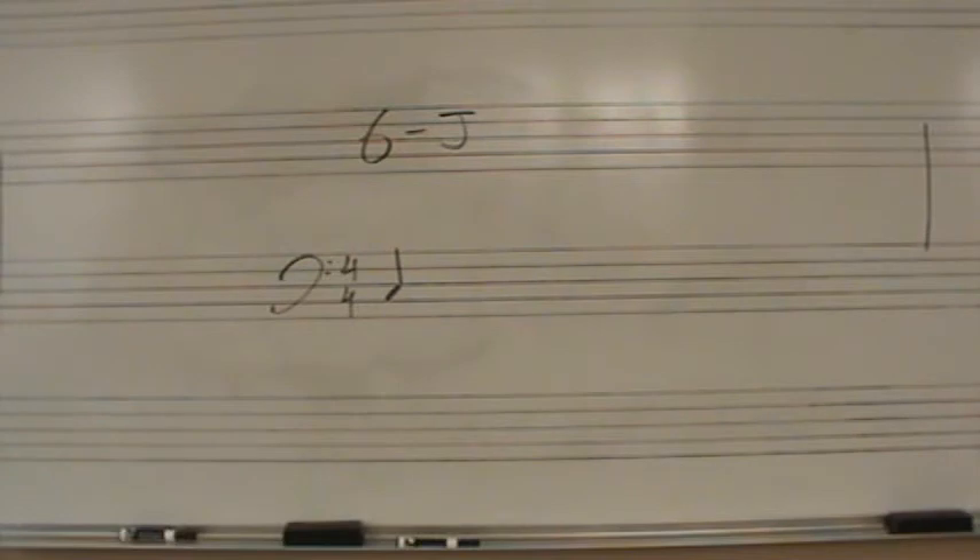In this example, two measures. I will give you two subdivided measures. One and two and three and four and one and two and three and four and one.